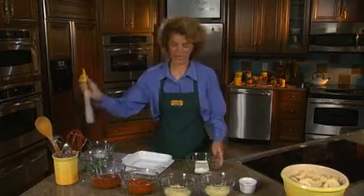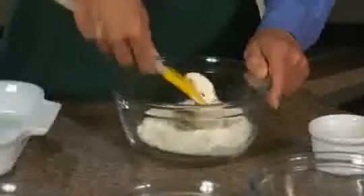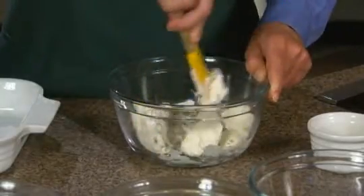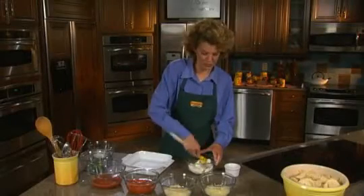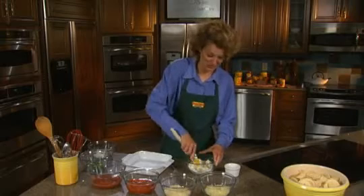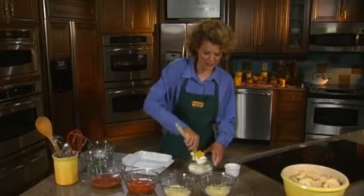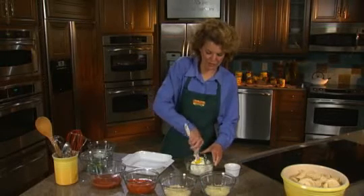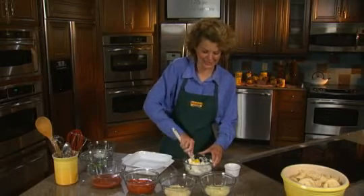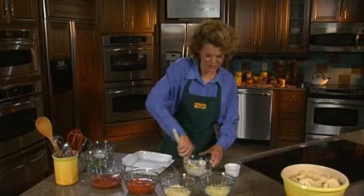First we take our cream cheese and we're going to add our Italian seasoning to this, and we're just going to mix it all together. If you have an electric beater that would make this easier, or one of those big beautiful stand mixers you can use that too, or if you're like me you just have to use a little muscle power. It also helps to have the cream cheese be a little bit soft before you get into this — you don't want to pull it right out of the refrigerator, or it's going to make the quick and easy a little bit slower.